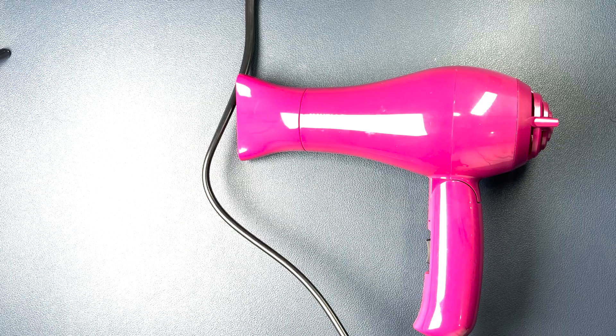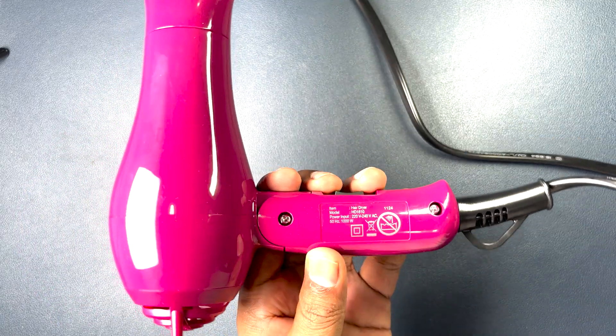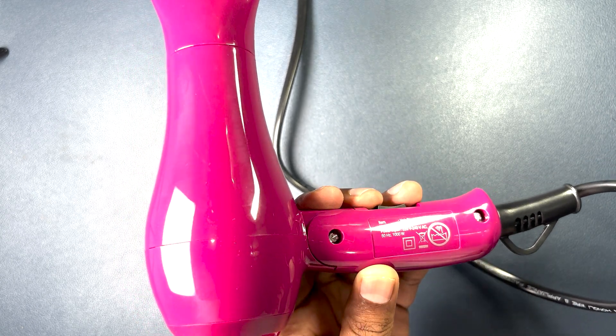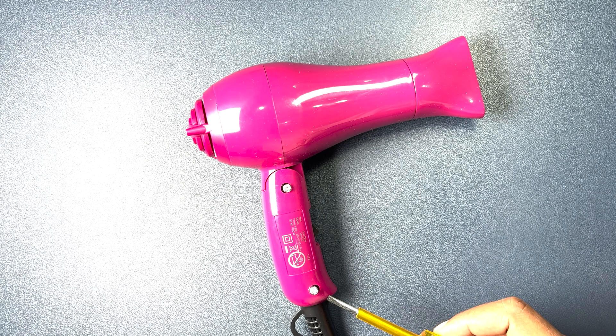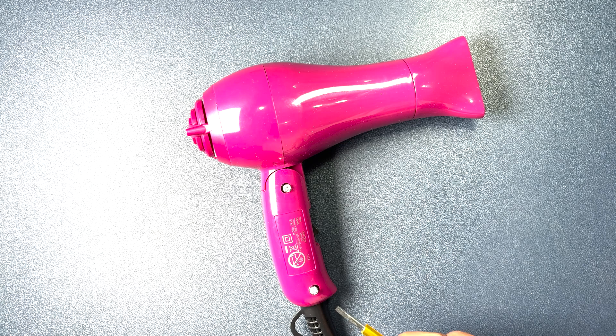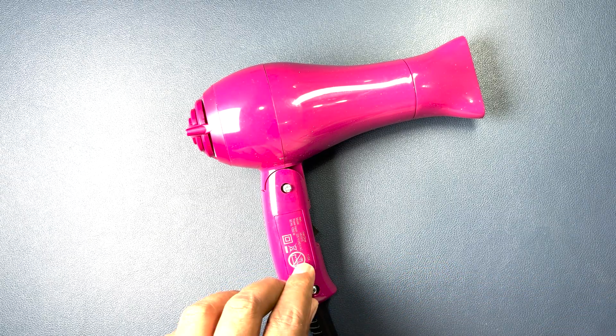Since we have tested the device, now we will try to open it. We can see two fasteners here, so let's open them. The fastener head is different — it's a star type — and I was not able to find the correct bit. So I took the product to an electrician's shop and they opened it. I don't know why companies provide different head fasteners; it really gives a hard time to anyone trying to open the device.